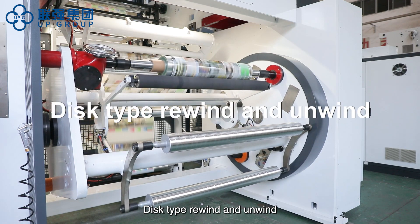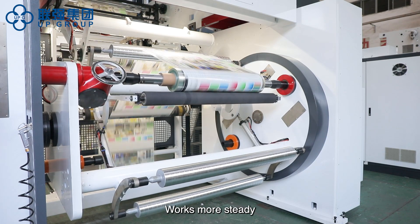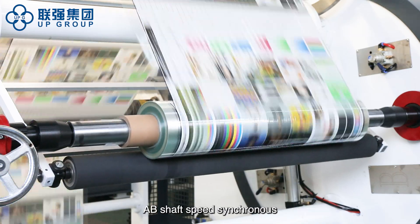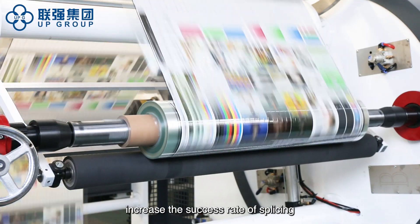The disc type rewind and unwind is suitable for big and heavy reels, working more steadily. Automatic splicing adopts correlation sensor positioning with AV shaft speed synchronization. The cutter adopts a delay cut to increase the success rate of splicing.